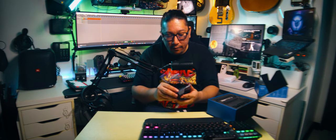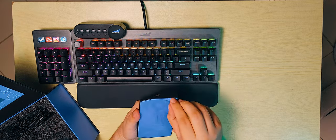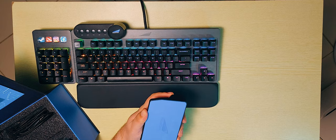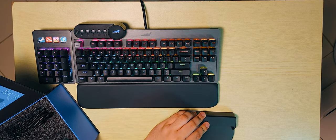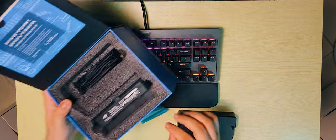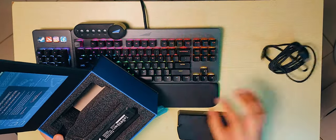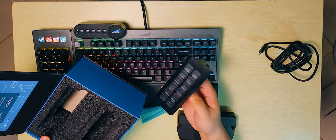This is the stand for it. It's a pretty hefty, very heavy stand. It has a bit of a peel — very satisfying — and this is a very grippy kind of base. I can almost move my table with how grippy this is. Then we get the USB-A to USB-C cable, and then the display pad itself.